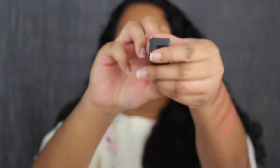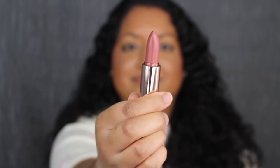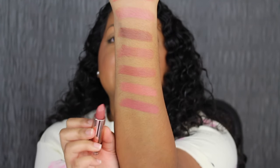Next up we have Dusty Rose. Dusty Rose is described as a rosy lilac. That's really beautiful. This shade is gorgeous.